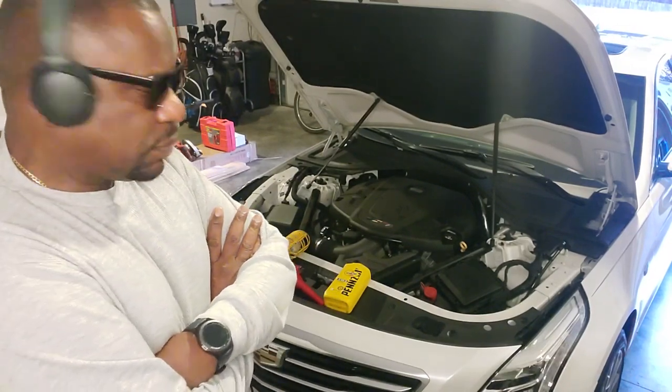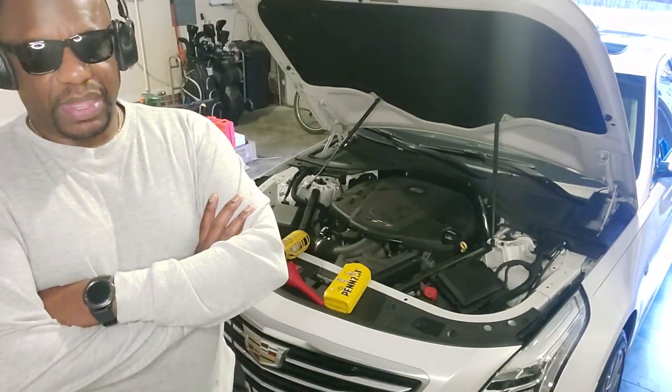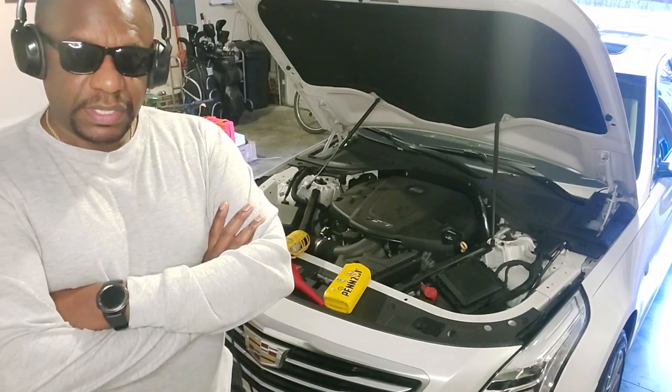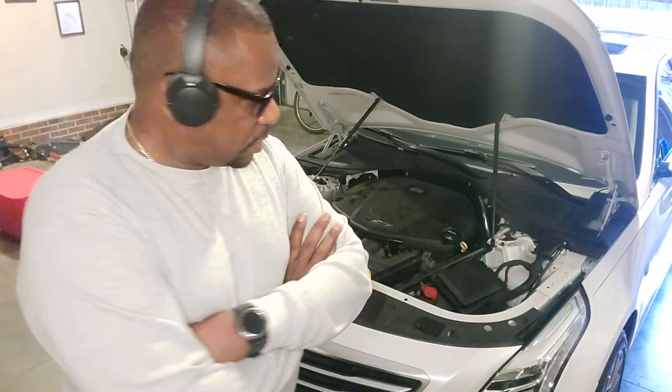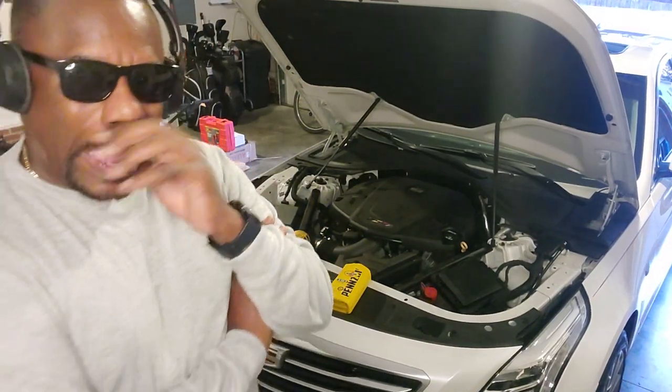A couple of things real quick — if you take your car to a location or shop to have the fluid changed, it may not be a bad idea to have somebody that you trust and that knows cars to follow up and verify that they did put the right amount of fluid in there and that they put the right kind of fluid in there.